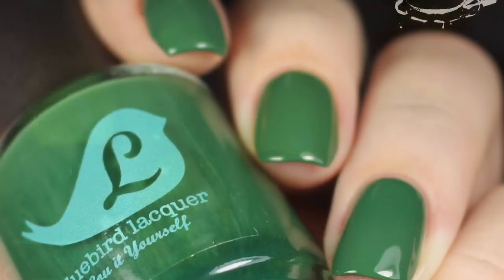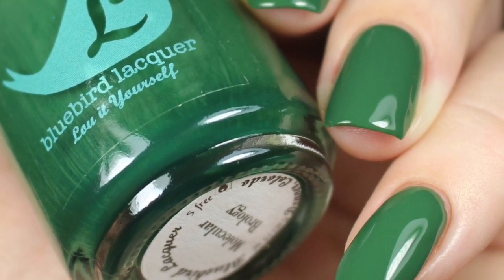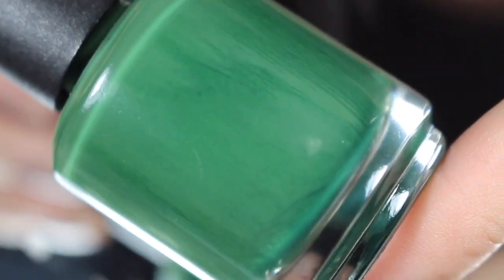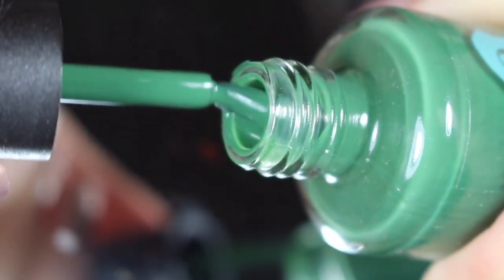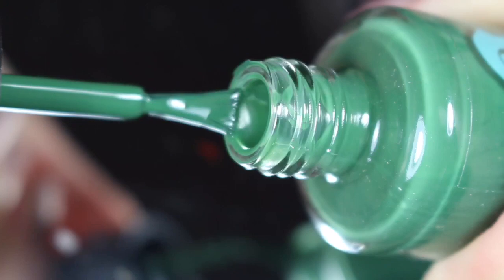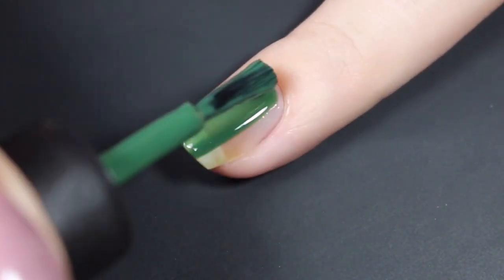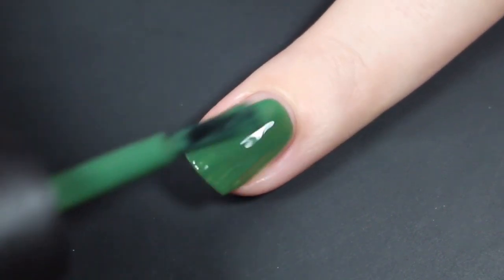Next up is Molecular Brology — how would you say that? This is a rich forest green, very beautiful cream. I did have some striations on the bottle, but it really didn't affect application at all. Here's a look at that brush shot and then how Molecular Brology swatched on my natural nail. The first coat goes on really smooth and really easy.